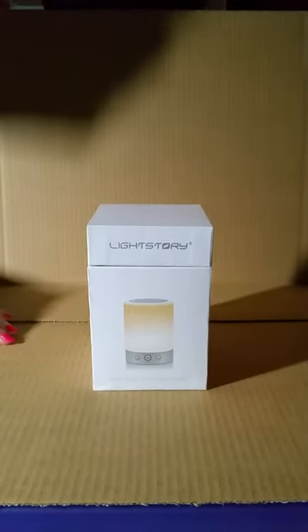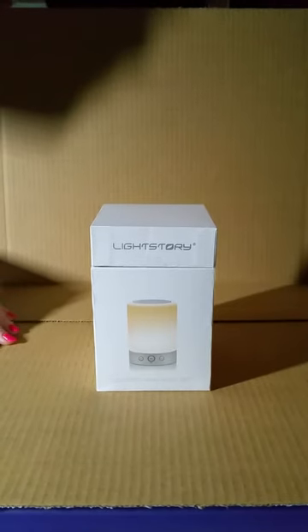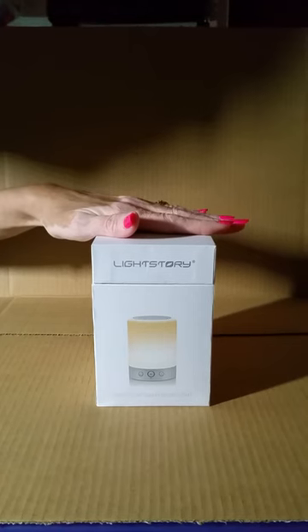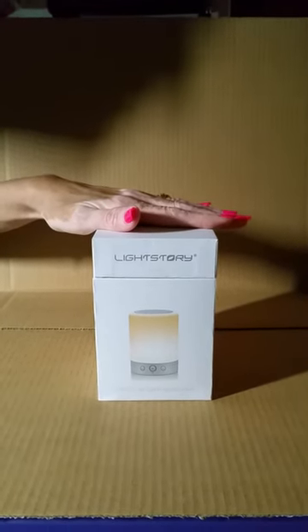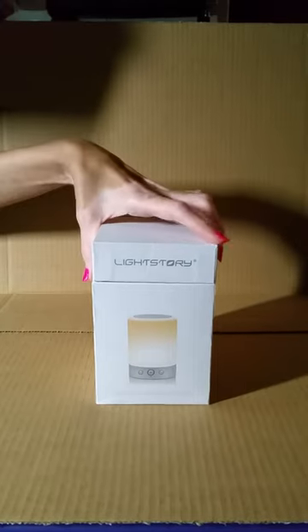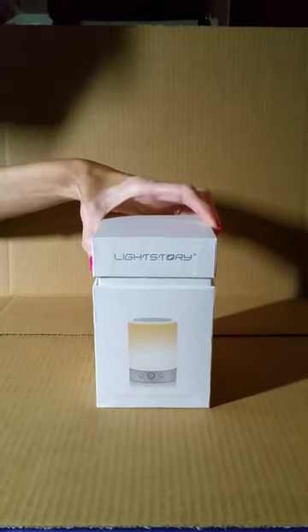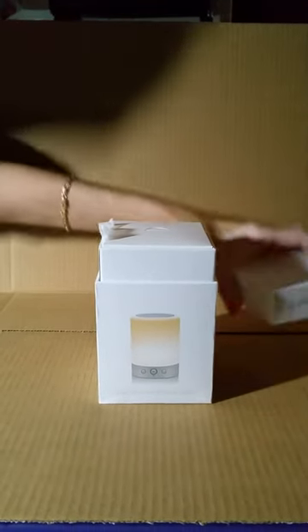Today we're going to review the LightStory speaker that we purchased off of Amazon. The first thing I wanted to point out about this product is the very nice packaging that has been included. It actually looks like it's a very high-end speaker system, would be great for any sort of a gift, great for a bedroom side table, dorm room, or even a baby nursery to play nice lullabies at night.